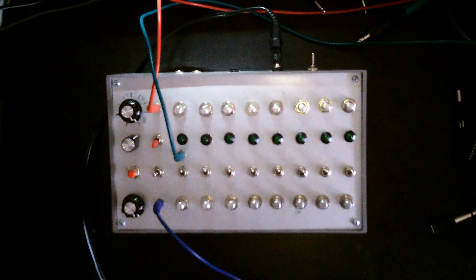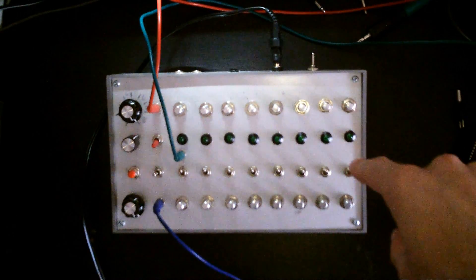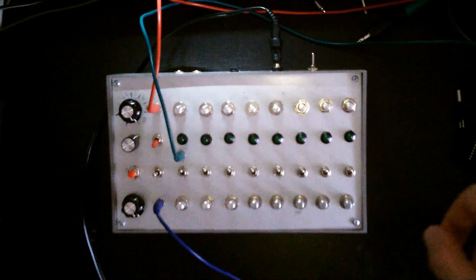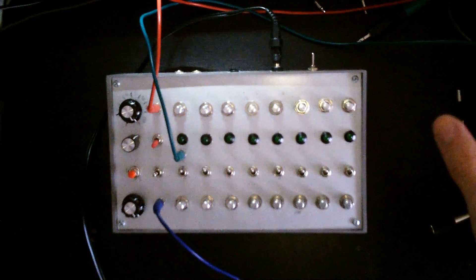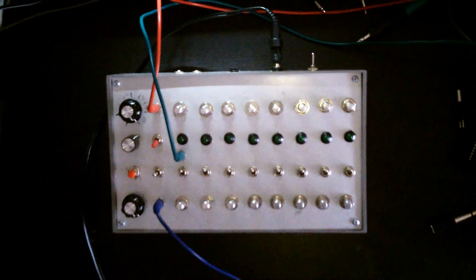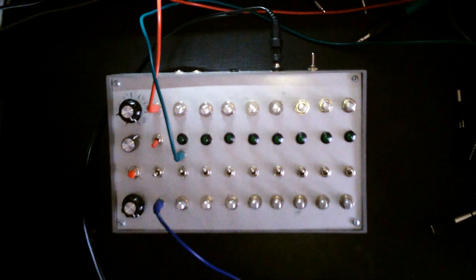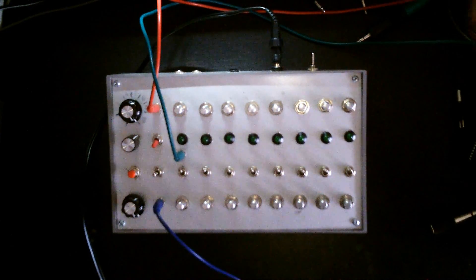In this case I've only tested it with my modular synthesizer, which is over here somewhere out of frame, but it works quite well. There are some flaws still, but then again it's still a prototype and I'm missing knob caps as well.